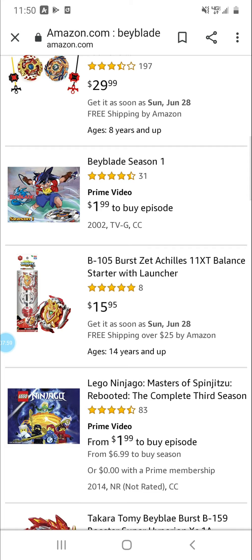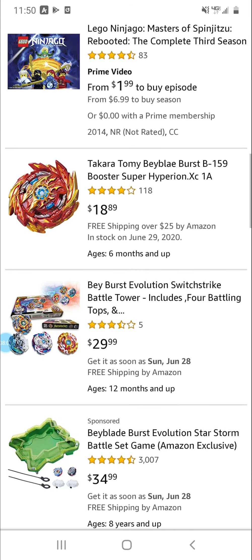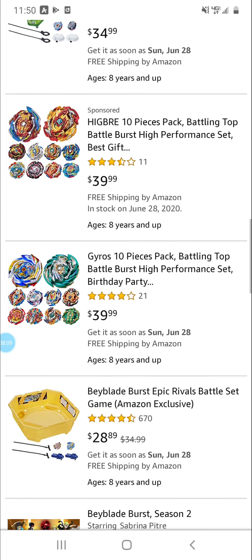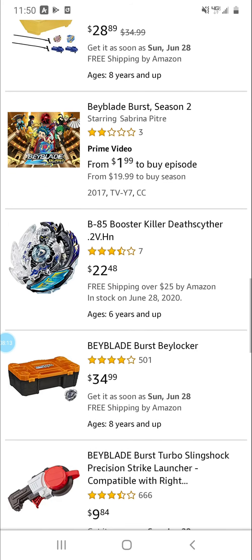Same set, just with Doom Scizor without Valkyrie. Not gonna go over these big sets because they're everywhere.